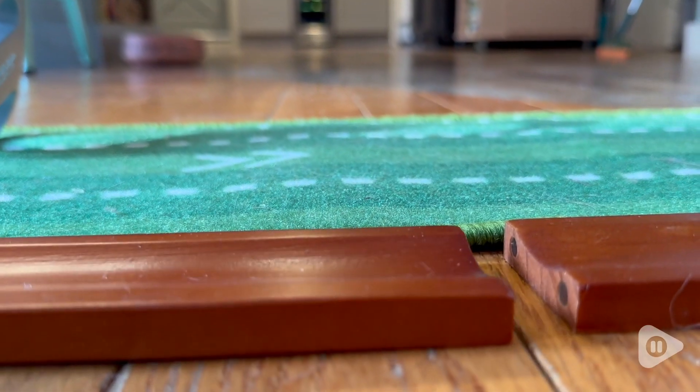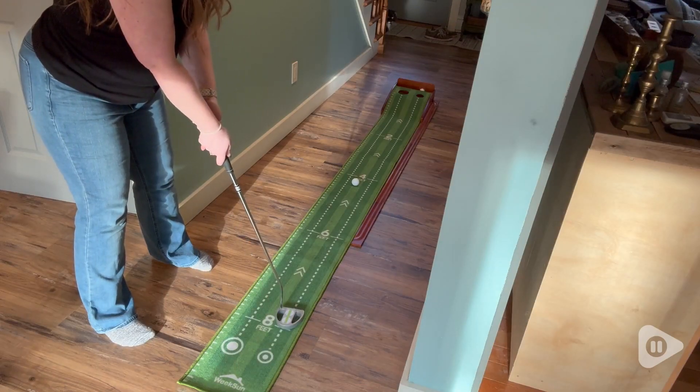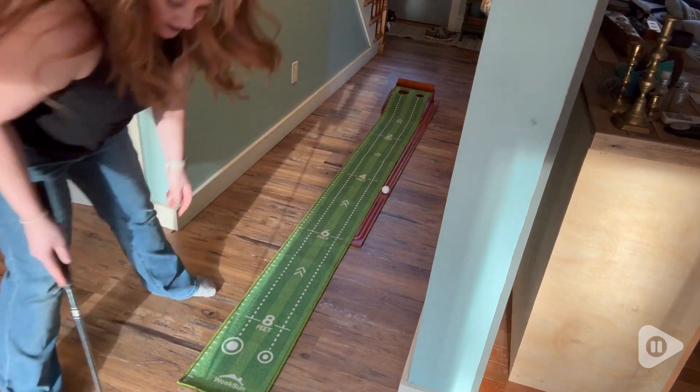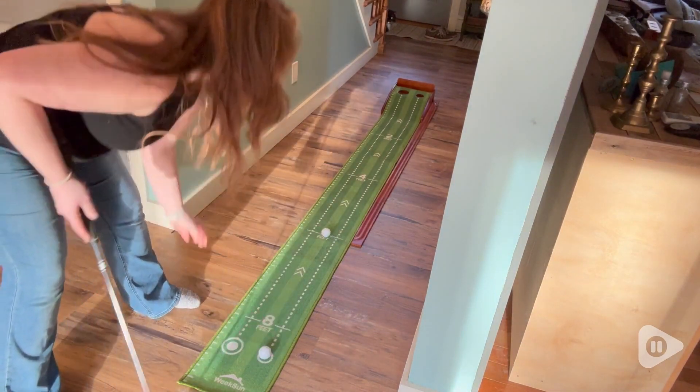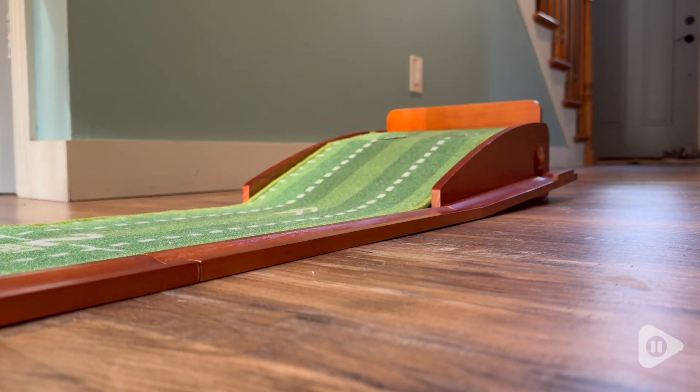It also has a ball holder on the back, and these lines are great because it really helps you work on keeping the ball straight. But you don't have to worry if you overshoot — it hits the back and comes right back to you.